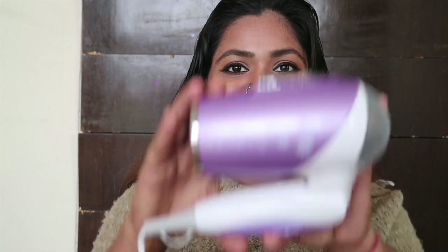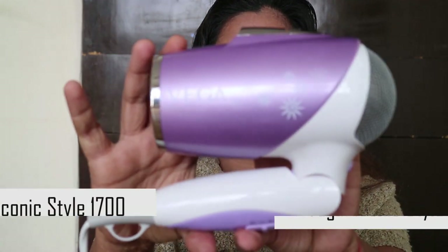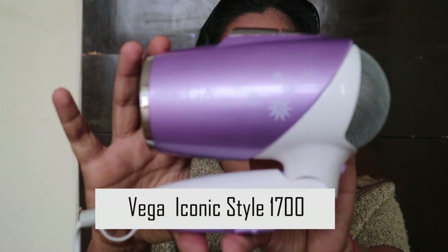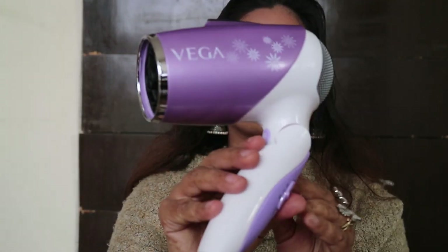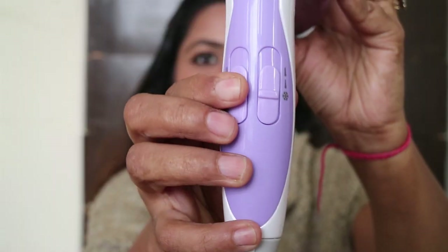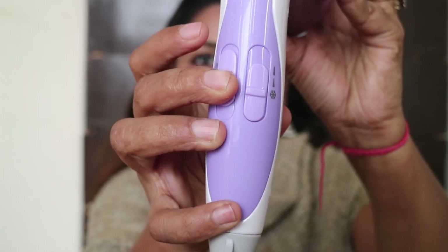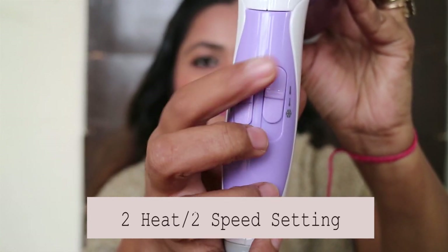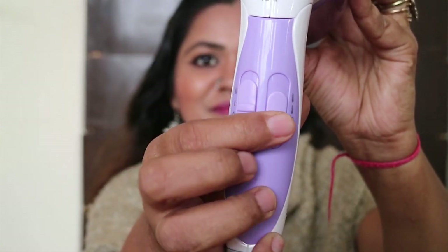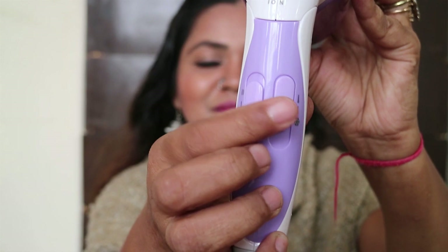Now let's come to hair drying. I'm using the Vega Iconic Style 1700 watt hair dryer. It has ionic and fragrance-free powerful airflow which retains moisture and reduces frizz. It has two heat and two speed settings for perfect styling, 1700 watts for professional styling level, and a safety automatic overheat cutoff.